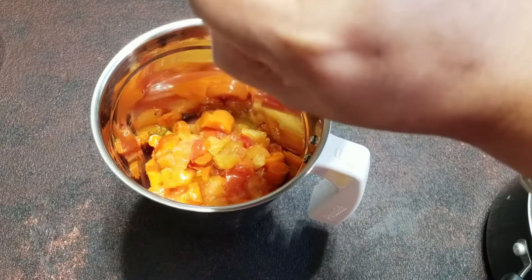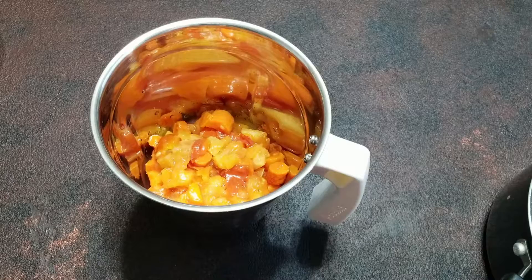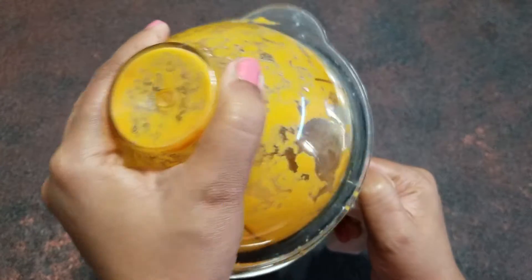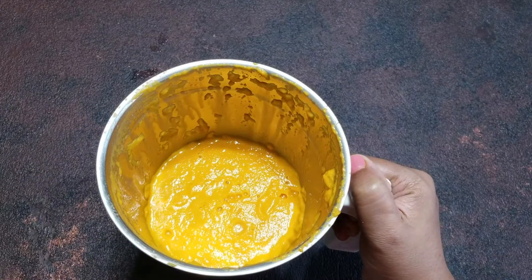Add half a cup of water and blend it to a smooth paste. The tomato carrot puree is ready.